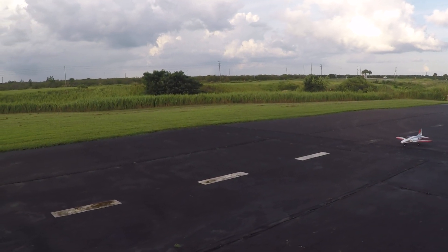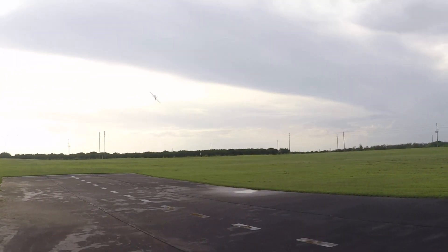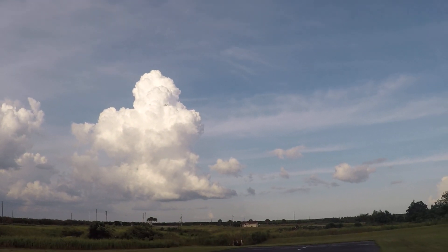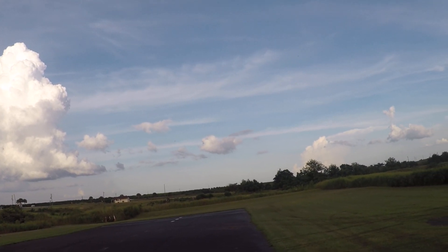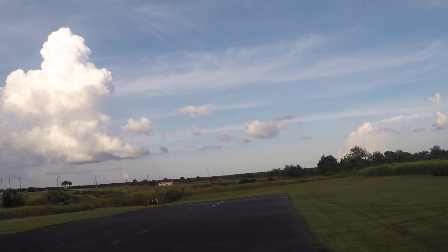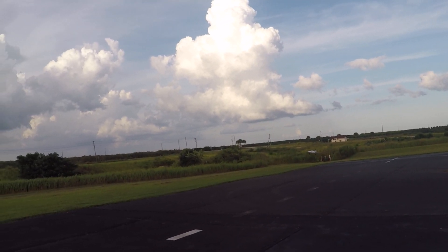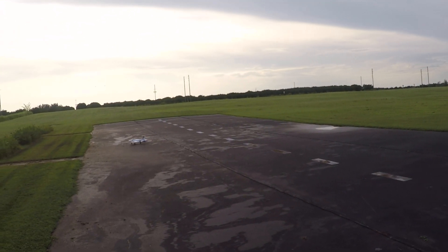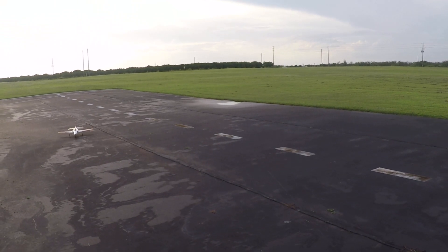Getting kind of windy here. Take off into the wind. All right, that's going to be way too bouncy. Let's see if we can't try that again — awfully windy though.